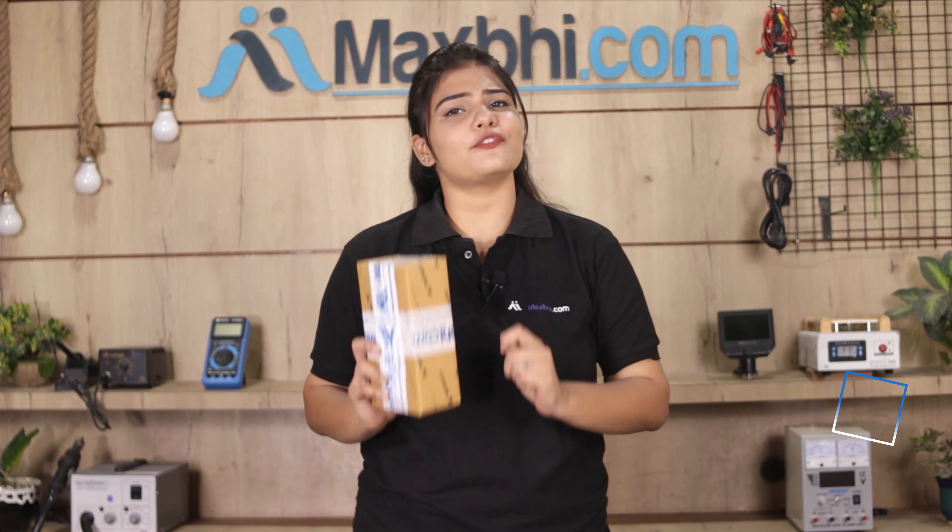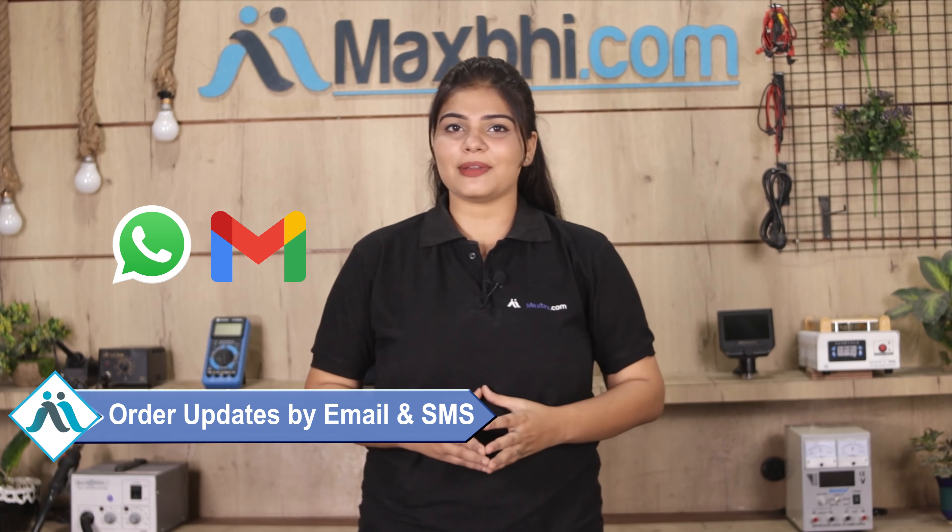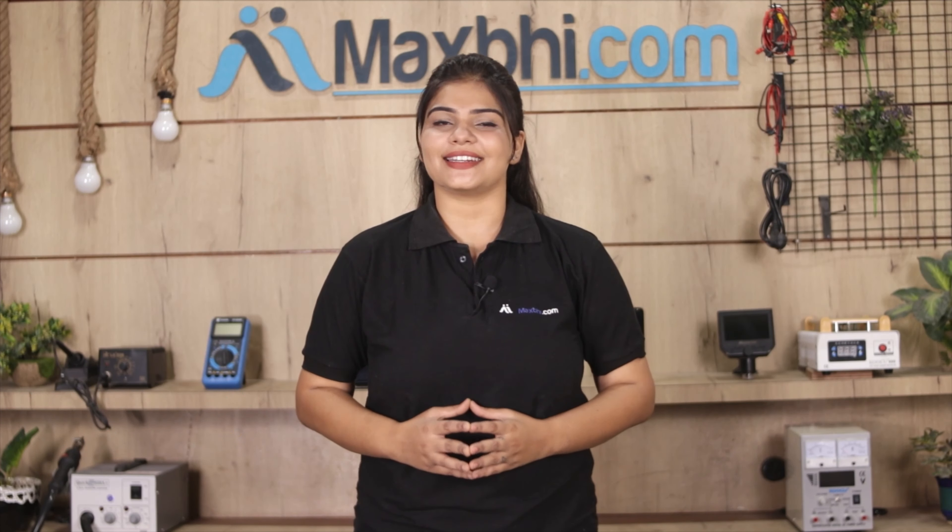And yes, shipping is completely free, so you just have to pay for the product and nothing else. Order updates and tracking details will be regularly sent to your email and phone so you will always know the status of your order. MaxP.com has been delivering phone parts for 6 years with thousands of happy customers.